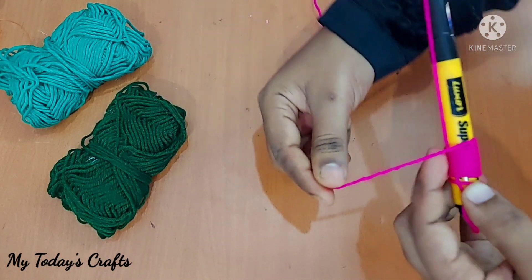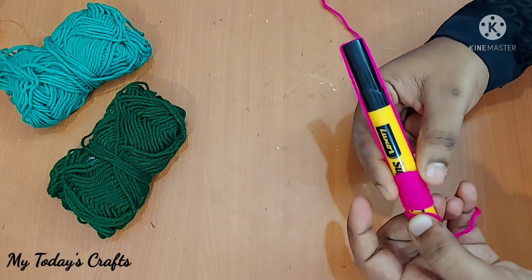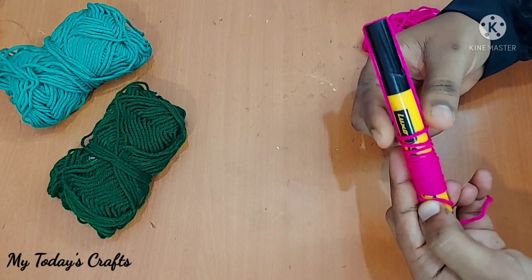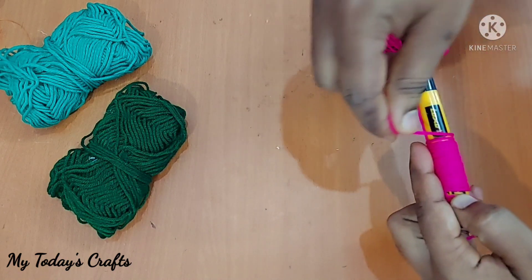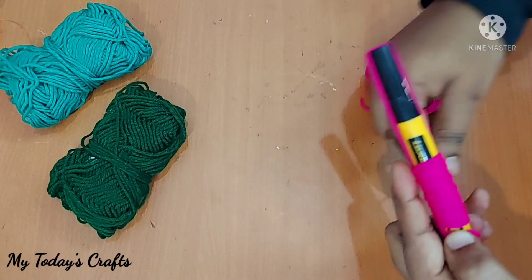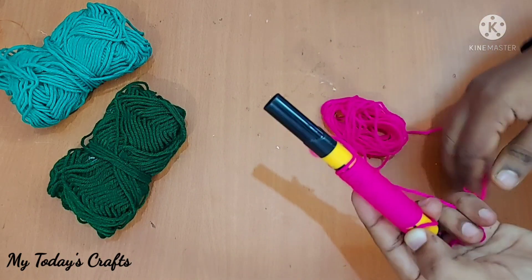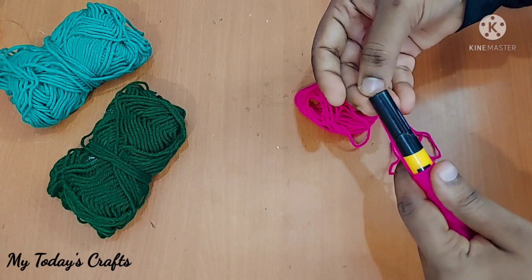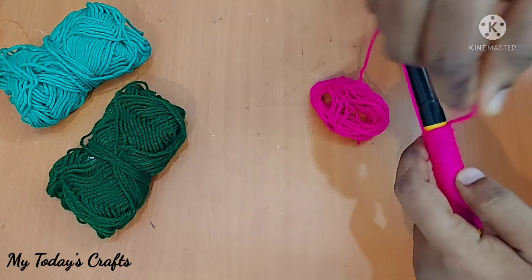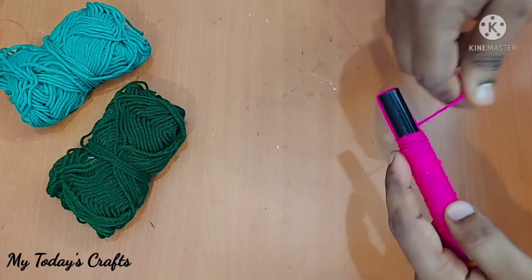Put a thread in the back and put a marker pen on the cap. Put a thread in the back and fold it, then put it on the back. Take it full.